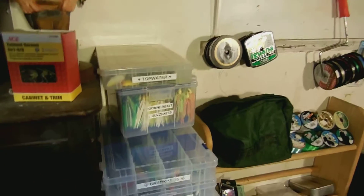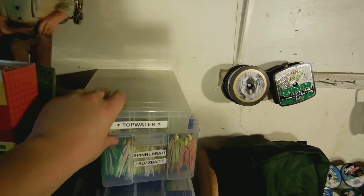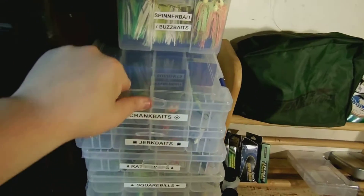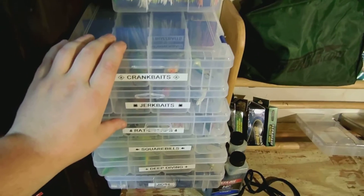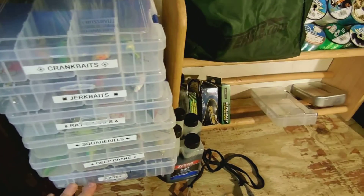This is all my fishing stuff. We got topwater, spinners, cranks, jerks, rattletraps, square bills, deep diving, jigs.